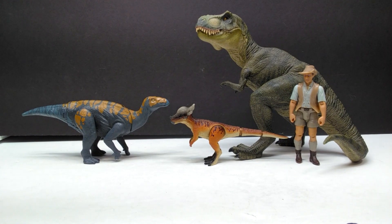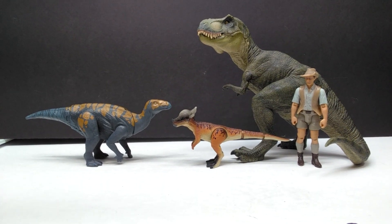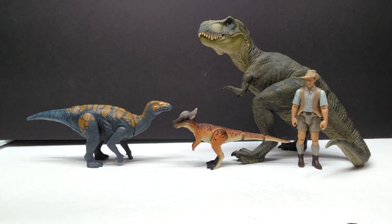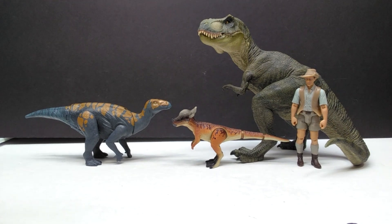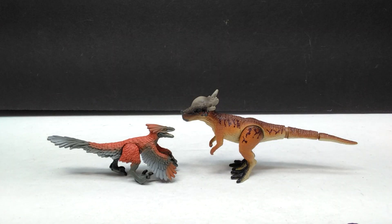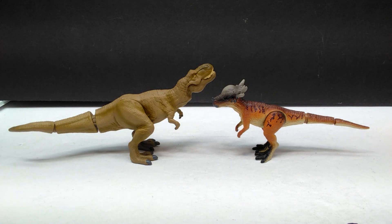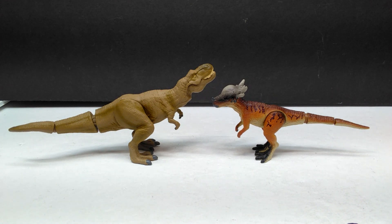For a size comparison, here's the Papo T-Rex, the Attack Pack Colovasaurus, and Robert Muldoon from the Mattel Jurassic World toy line next to our Takara Tomy Stygimoloch. You can see it's quite small, as all Takara Tomy figures usually are — pretty much exactly where you'd expect. Then here's the Takara Tomy Pyroraptor, which you'd think should be a bit bigger than the Stygimoloch, but you can obviously see it's actually a bit smaller.